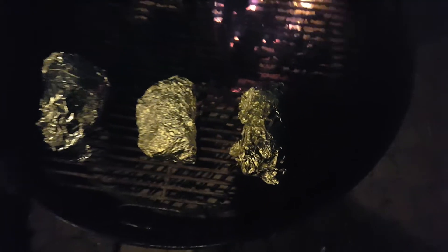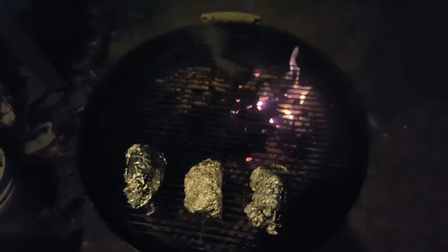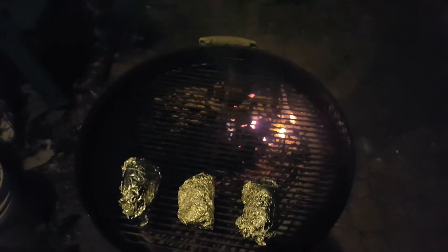This is gonna be so nice, man. So potatoes, onions, and steaks. I got these beautiful Angus top sirloin steaks we're gonna be throwing on the grill.